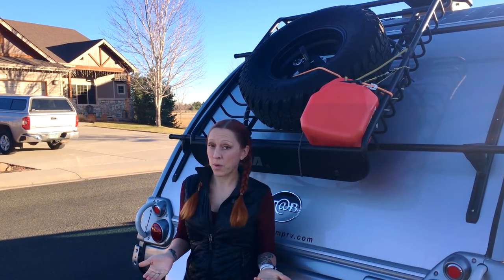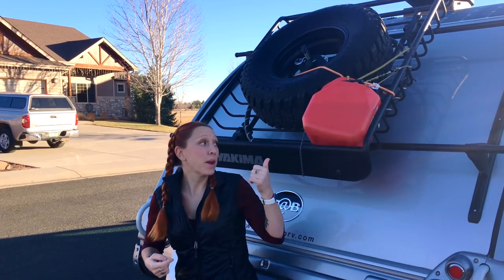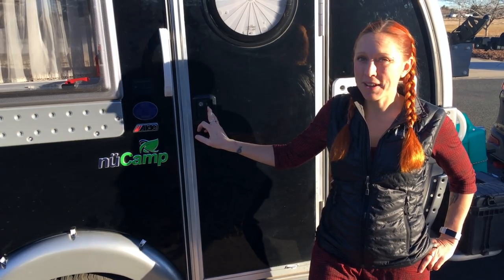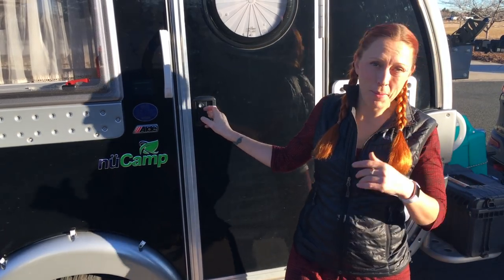If you're going to be out boondocking with a generator, you need gas, so we got this really cheap gas container from Walmart and strapped it right here. We've cleaned house and we're ready for guests, so come on in.